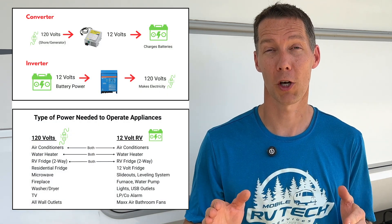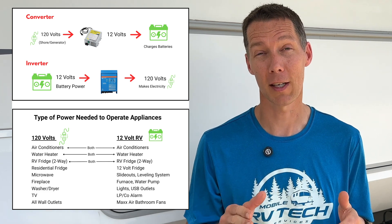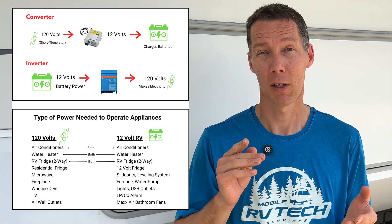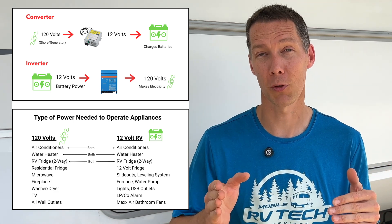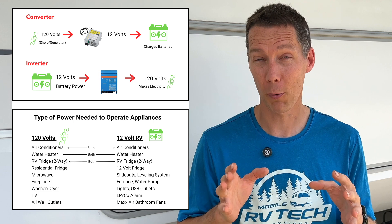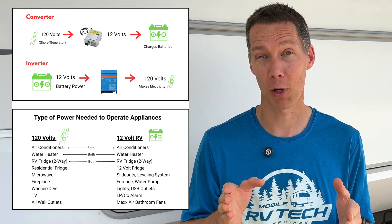Now we're going to switch over to common inverter issues. Since the inverter makes 120 volt power, everything that needs to be plugged in could be affected. The most common call I get is about a fridge not working. If your inverter is designed to keep your fridge working when you're not plugged into shore power, a bad inverter could be the culprit. If some outlets don't have power but other ones do, that string of outlets going through the inverter is not working — possibly a failed inverter or bad wiring. This could also be a bad transfer switch inside of the inverter where it seems like it's working but it's really not.